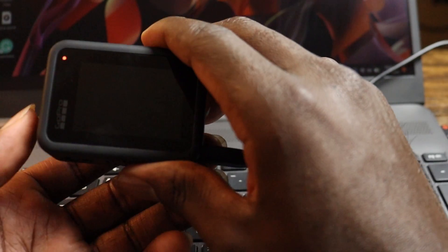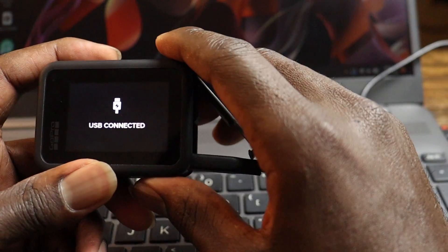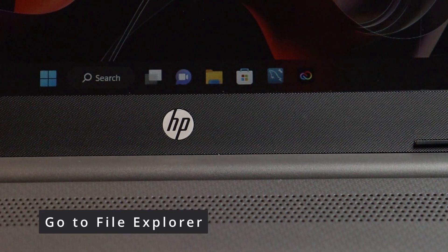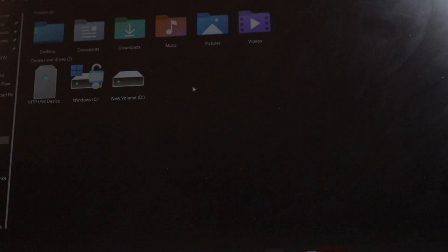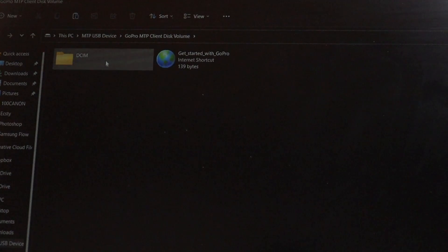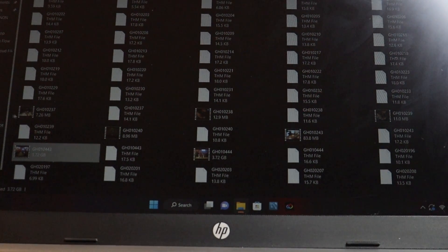Once you connect your cable, go ahead and turn on the power button on your GoPro. It should show you that USB is connected, as you can see right here. Once it is connected, go to your laptop, open File Explorer, then go to This PC. As you can see, it's showing a USB-C device detected. Double-click on it and it shows the GoPro. Double-click on it and then open DCIM, then the GoPro folder.